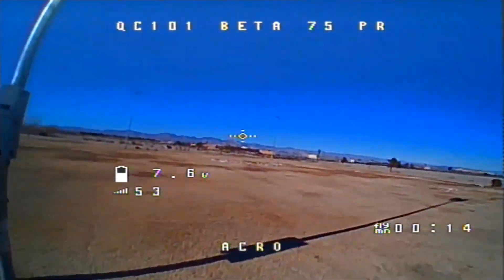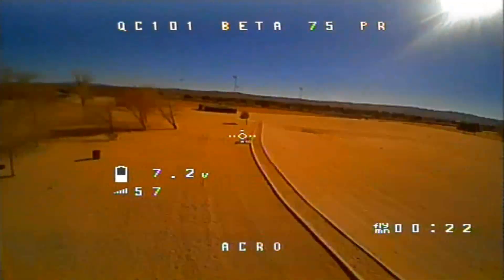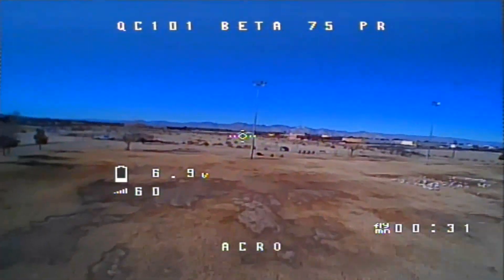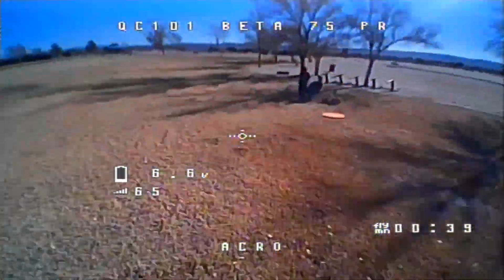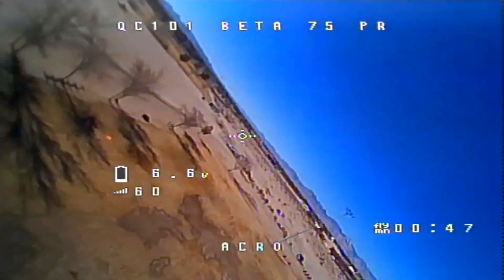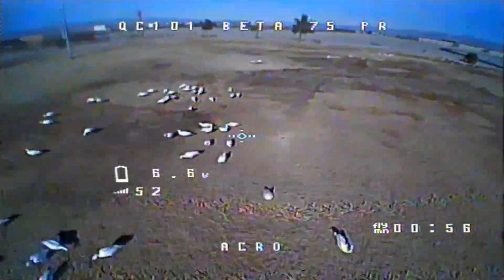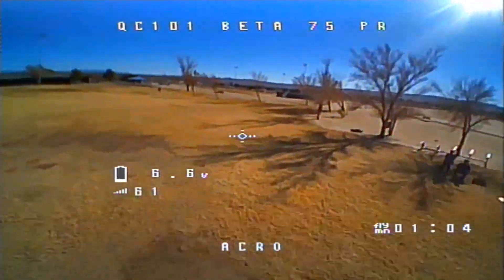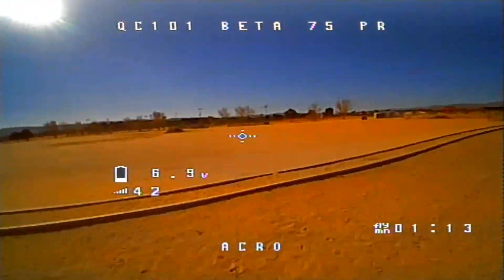Let me get a handle for it first and pick up the speed a bit. It's been a while since I've flown acro, so I've got to get the feel for it again. Whoa — big difference in flight ability! Got it now. Going up and around — it's got the oomph, I'll tell you that right now, it's got a lot of oomph. I'm still in 25 milliwatt, and I'm not seeing any problems with it. Actually, I promised you guys I'd try 200 milliwatt, so let's do it just to see.